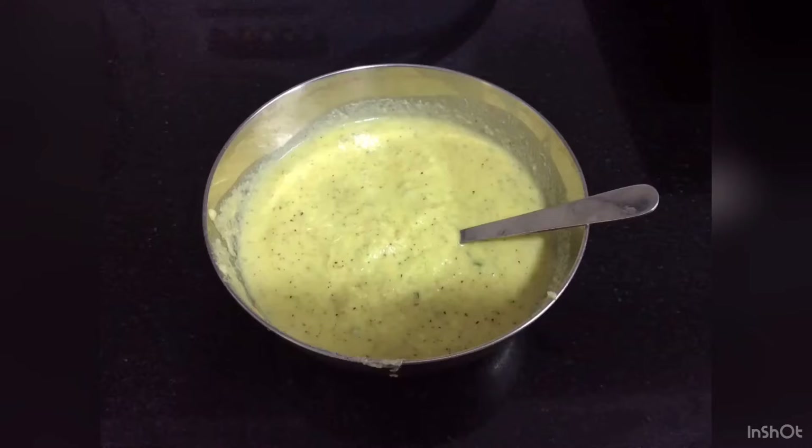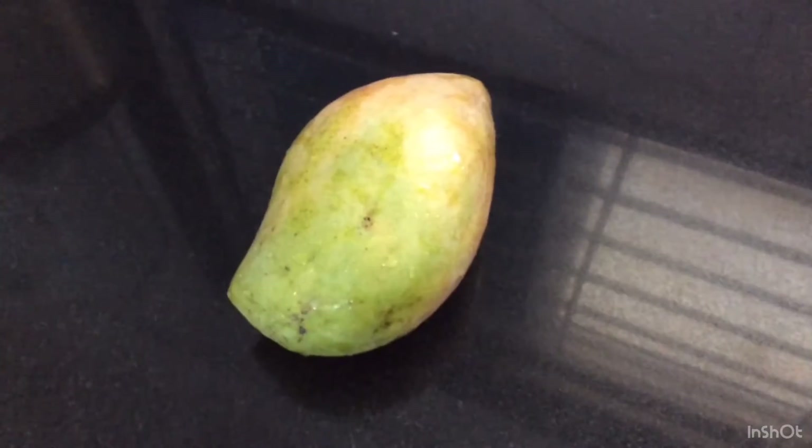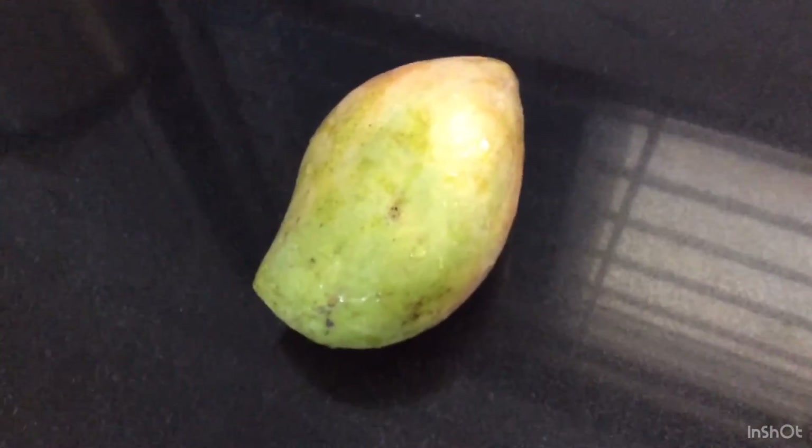Raw Mango Chutney Recipe. Take a toda pudi raw mango. In a tempering pan, take a few methi seeds.